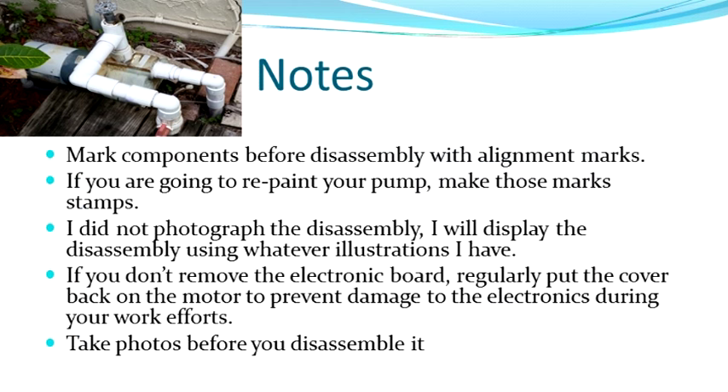Make sure you mark your components before you take them apart. If you're going to repaint it, stamp it where the marks are. What you're marking is the seams where you take things apart so you can realign them when you put it back. You have to be very careful with the electronics on the back — the electronics board cover will be off numerous times. This motor is extremely heavy and very easy to drop, so when you're not working on that section, put the cap back on and protect it. Take some photos so you know what yours looks like.